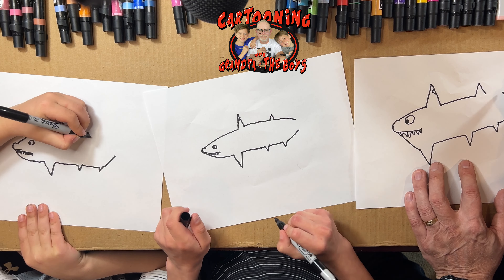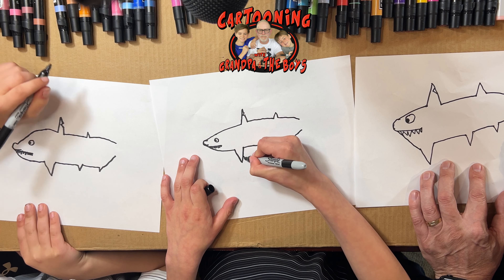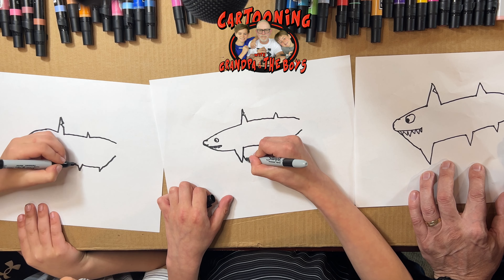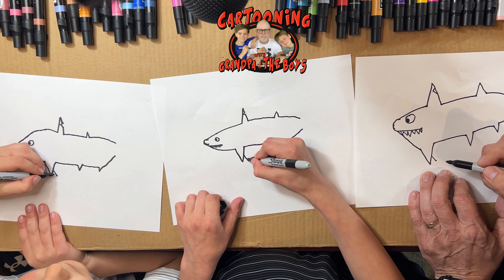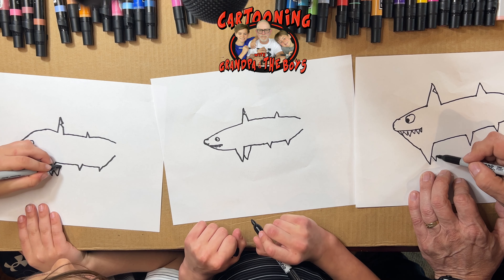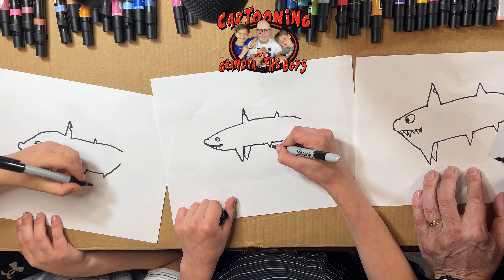Now we need to go in like this, and then we're gonna draw a second fin. We're gonna draw a line coming from the second fin — from the first fin — right at the middle, and then go back down. That's a fin on the other side.